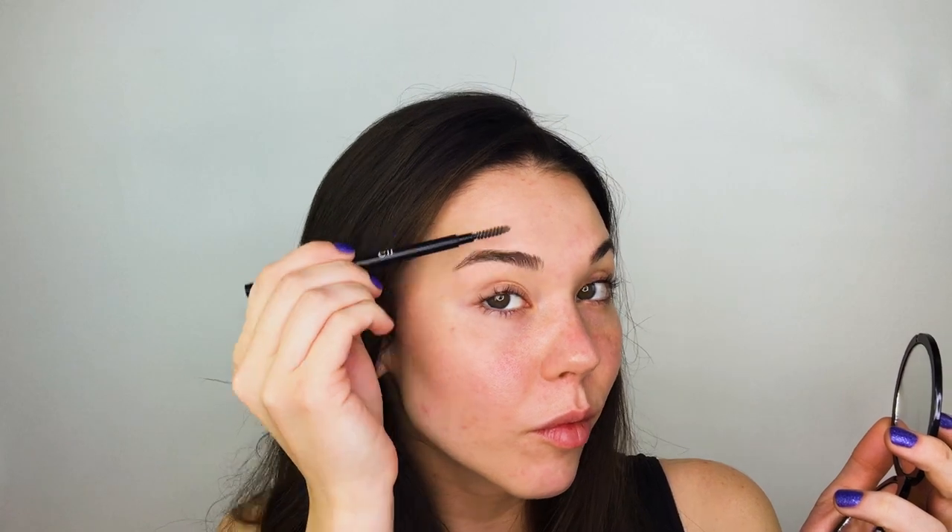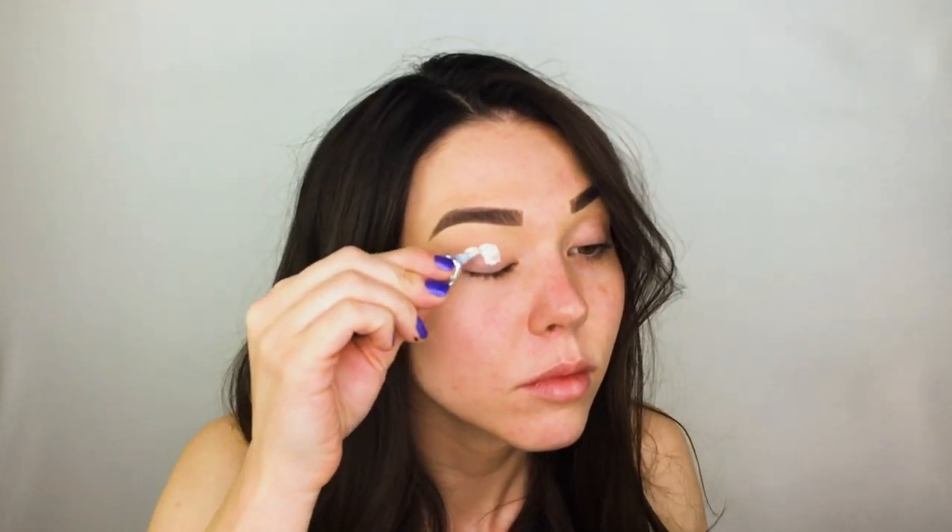I'm going to start off this spooky makeup look by filling in my eyebrows. You could also choose to conceal them and cover them up with a glue stick — that would make this look even spookier. I chose to do my brows to give this a more glam feel. It's glam but scary. Then I'm going to go in with the Anastasia Beverly Hills Eyeshadow Primer, which is going to provide a really nice base for this deep dark smoky eye and ensure the eyeshadow look lasts all night.